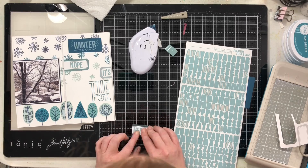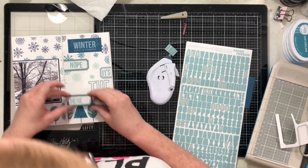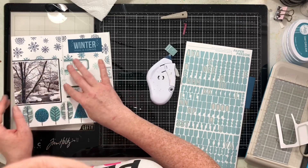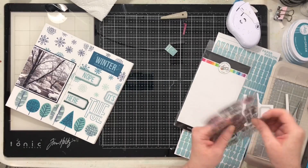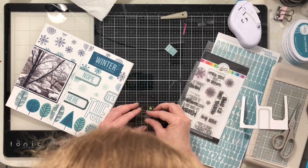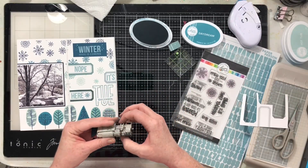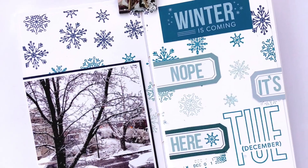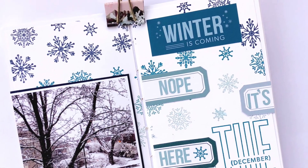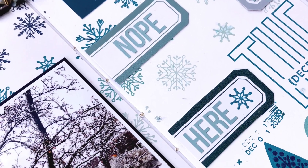I fussy cut these little labels from that piece of paper and I'm adding my title: 'Winter Is Coming — Nope, It's Here.' Lastly, I'm adding a snowflake to the label to fill an open spot, then adding my date stamp, and that's this spread all done! Thank you so much — I hope you enjoyed this series and this spread. I think it turned out so pretty. Have a wonderful day and I'll see you all again soon!